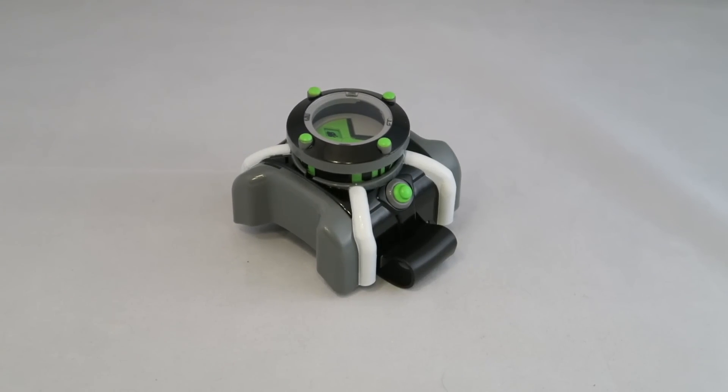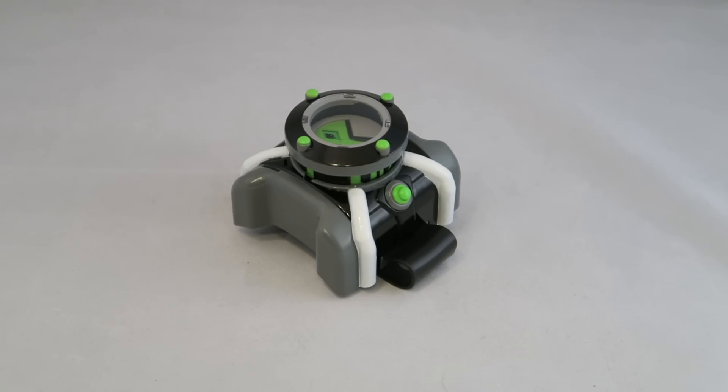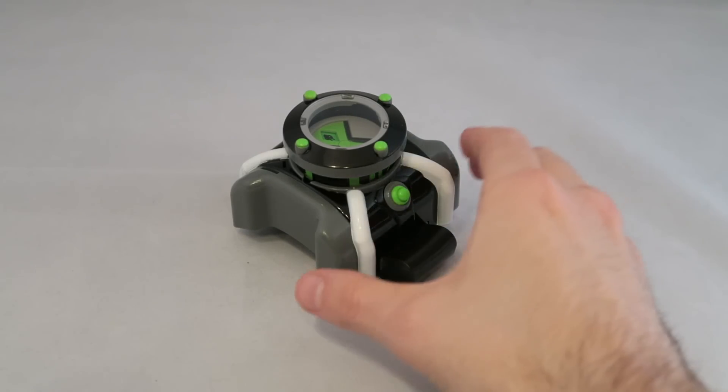Hey YouTube, Dawson Ryder here with my review of the standard Omnitrix from the Ben 10 reboot. This is the cheaper option and it comes in a package that's very similar to the standard figures. In fact, when I got them, I almost thought I didn't get this because it was mixed in with them so well. So anyway, here it is.